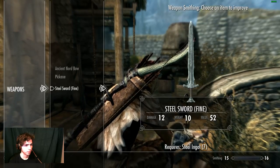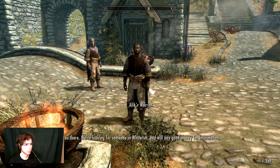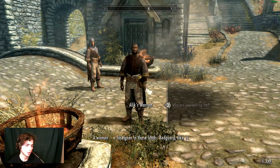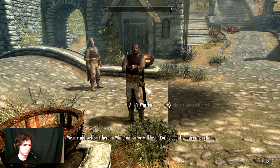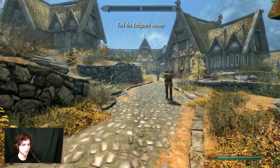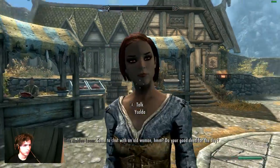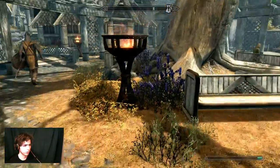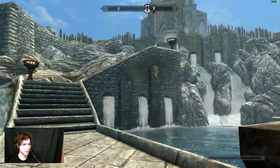A foreigner in these lands - yeah, don't know where she is, sorry. I'm going to see the Jarl because I'm an important person. Oh yeah, I forgot to do the golden claw thing - at least we're going to head to Riverwood after this and talk to Lucan and give him back his claw. I keep forgetting A is jump - I have not played this game with a controller in so long. I could also use the paddles but I keep forgetting which paddle does what.